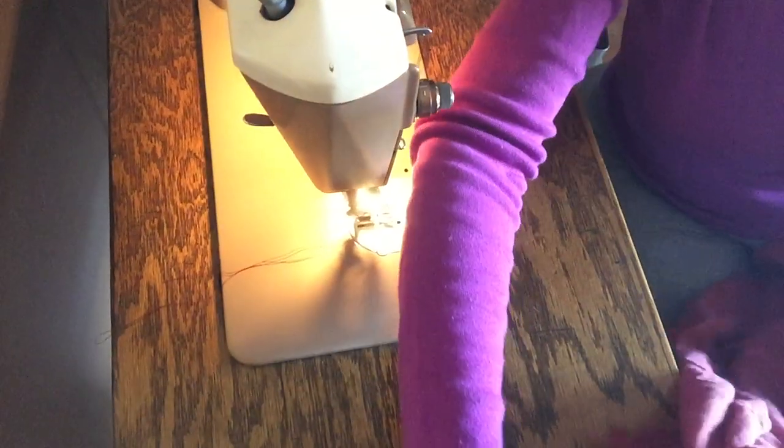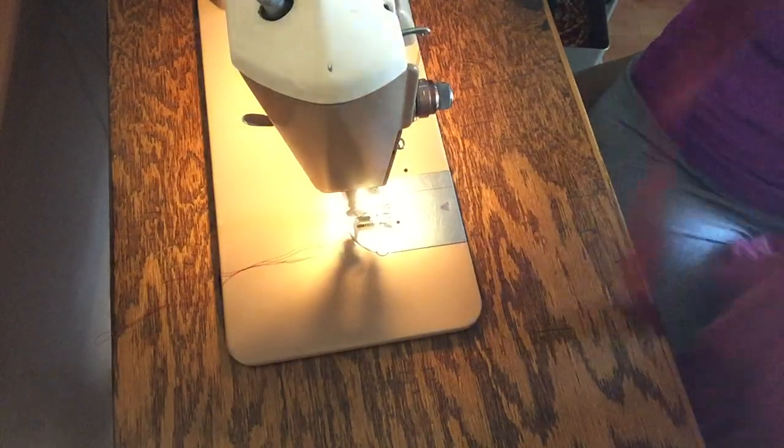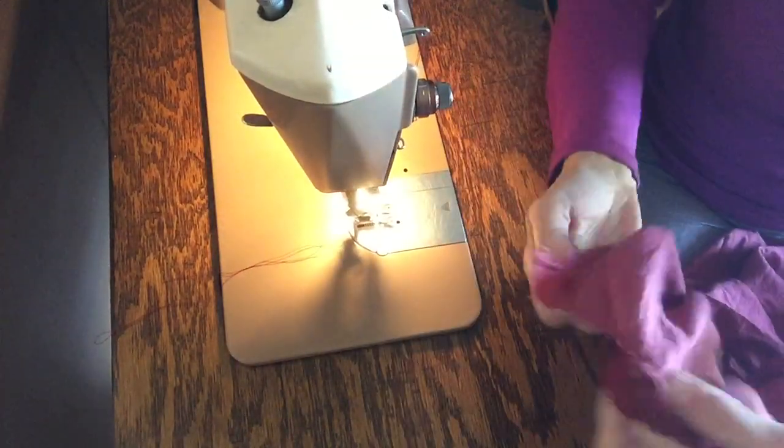Today we're going to be fixing mama's skirt. Remember this? She loves it, and what's happened is the lace has ripped off here at the end.